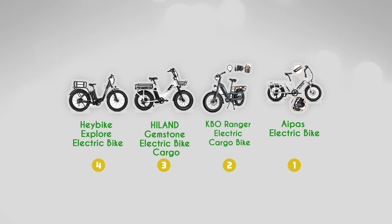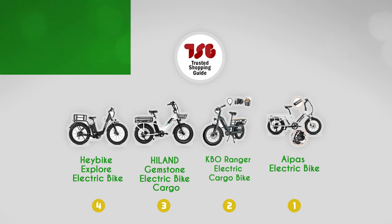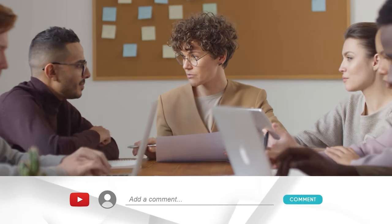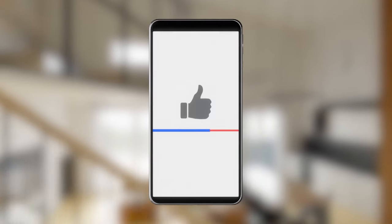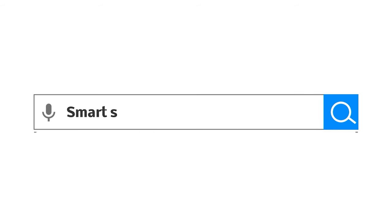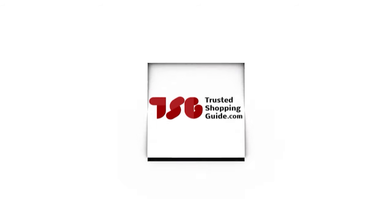And there you have it, folks — our best electric cargo bikes, which got our team at TrustedShoppingGuide.com excited this year. If you have any contenders for our next electric cargo bike roundup that you would like our team to test, drop them in the comment section below and we'll be sure to assess them for our next update. If you liked this video and it helped you in any way, please give it a like and hit the subscribe button so you can stay connected and updated with all of our research into everything that makes our outdoors great. We look forward to seeing you at TrustedShoppingGuide.com again soon.